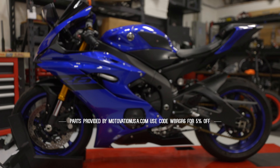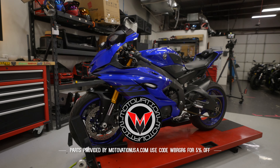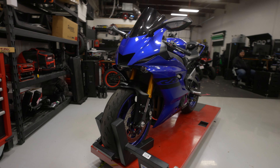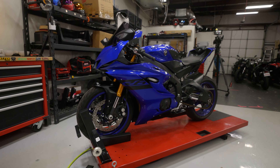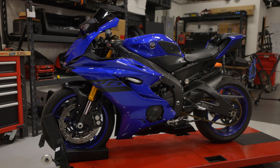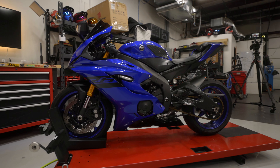I know a lot of you guys really love the blue R6, and I'm not going to lie, it looks great to me too. But take a good look, because this is the last time you are going to see this motorcycle look like this. After today, she's changing. Maybe a slow-mo segment. Yeah, let's go.